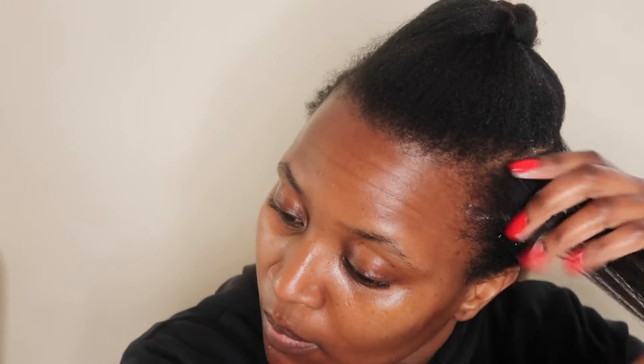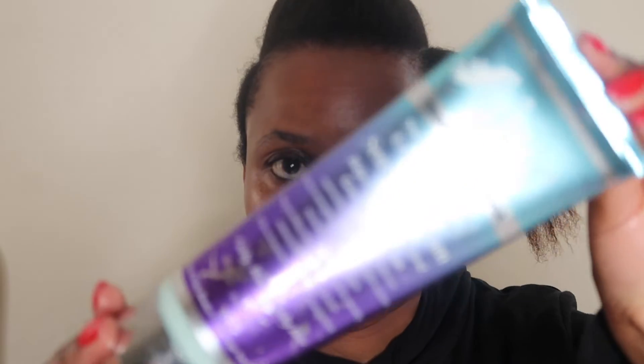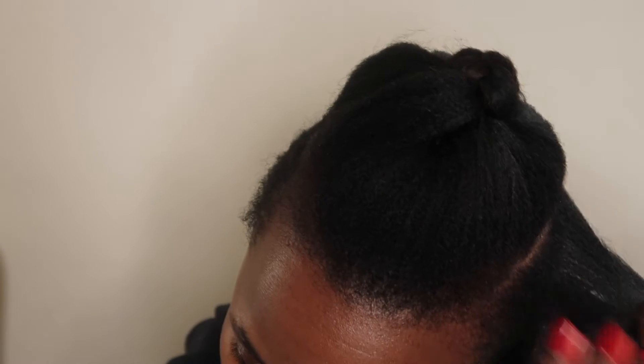I use a body butter to moisturize my hair before I start plaiting, and I finish that up by sealing it with a sealing cream. This one is from The Main and it's their tropical cream line — their sealing cream. So I just seal the moisture into my hair before I start plaiting.